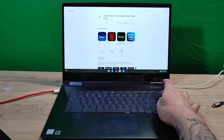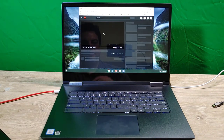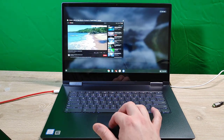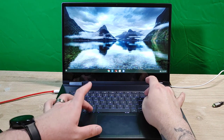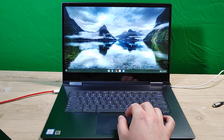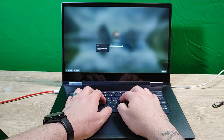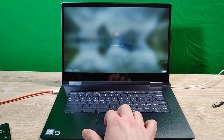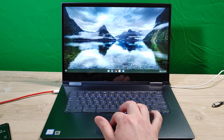There's a lock button up top. The function row has Escape, Back, Refresh, Full Screen, and a change-desktops button. Brightness down and up are here — and if you do Alt plus brightness, it adjusts the keyboard backlight brightness. You can see the keyboard brightness changing. Then there's Mute, Volume Up, Volume Down, and the Lock button. Holding the lock button locks the screen. I'd much prefer a fingerprint sensor here — if it had one it'd be pretty great.